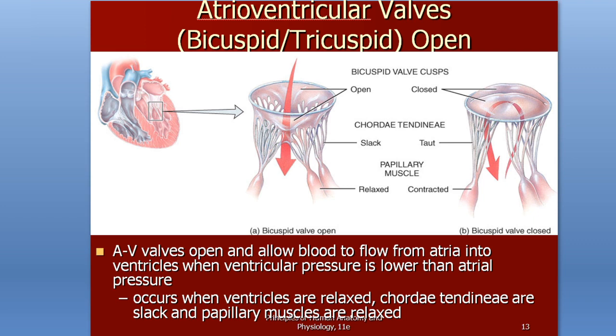The atrioventricular valves are known as the bicuspid valve and the tricuspid valve because they have flaps called cusps, and these cusps close and open to allow blood flow. The AV valves allow blood to flow from the atria into the ventricles. On the right side we have the tricuspid valve, and on the left side we have the bicuspid valve. These valves open due to pressure.